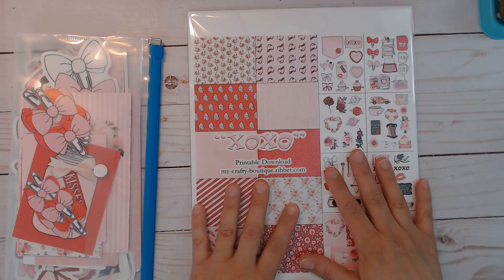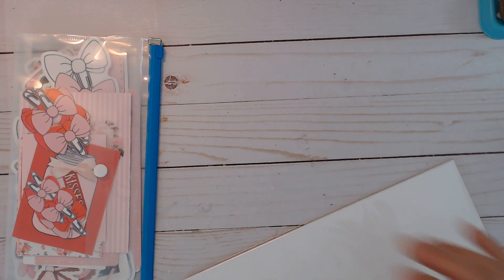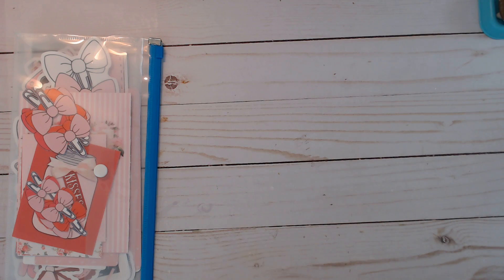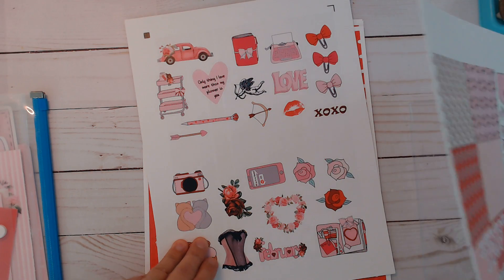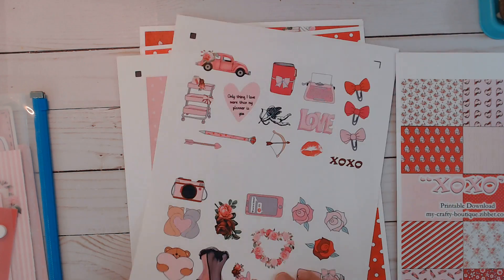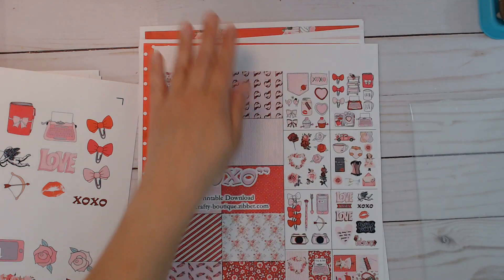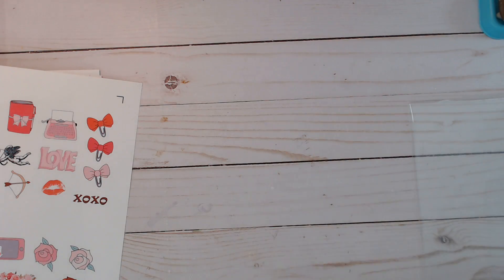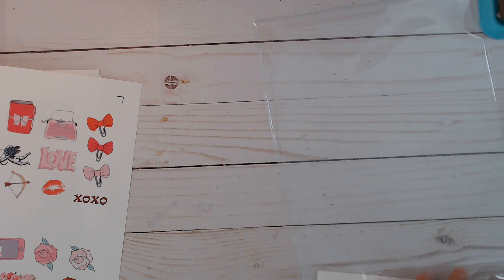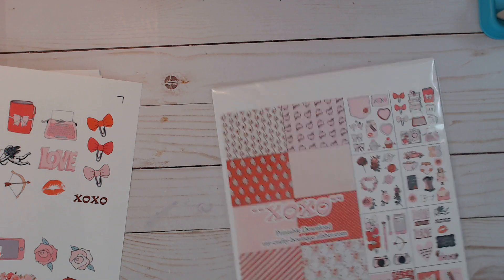Let me show you what I just made to coordinate with this kit. I have an XOXO printable download — it's a coordinating planner kit, but it is only for the Silhouette Studio. I already showed you the cut files for these six designs, and there is also an SSD cut file for the stickers or planner kit to coordinate. If you're a planner girl like me you might want to pick up this to go with the rest of the kit.